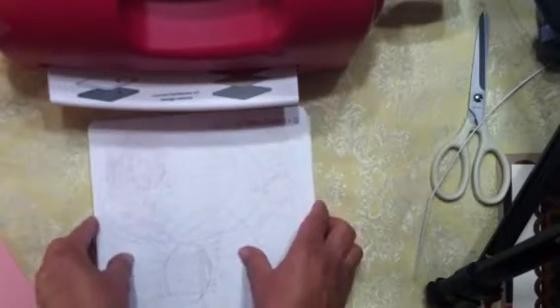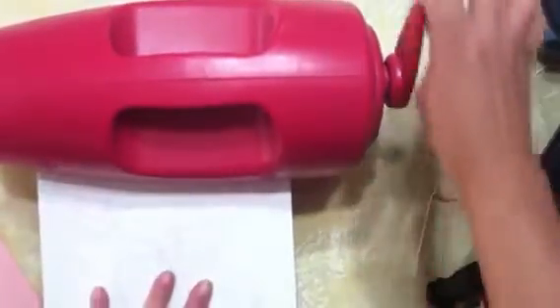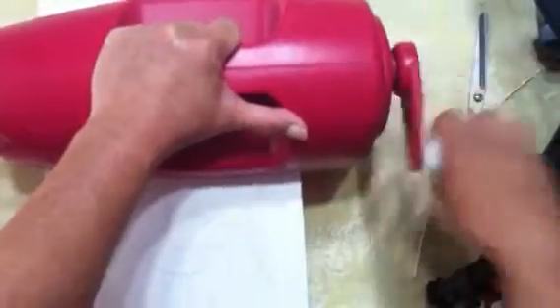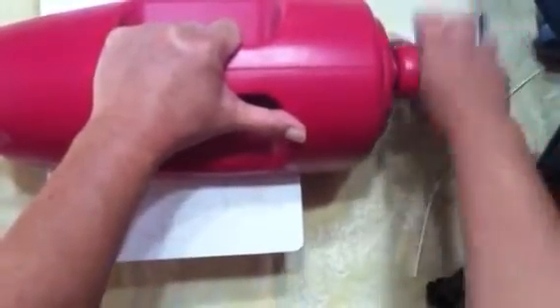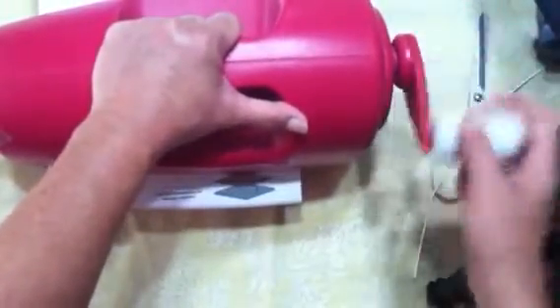My die is facing up so it will cut against my cutting plate. I put that in there, bring it forward, and just crank it through. This machine has a suction cup on the bottom with a lever to engage it, but since I'm working on a tablecloth I can't use it — you need a slick surface for that. And there we go.